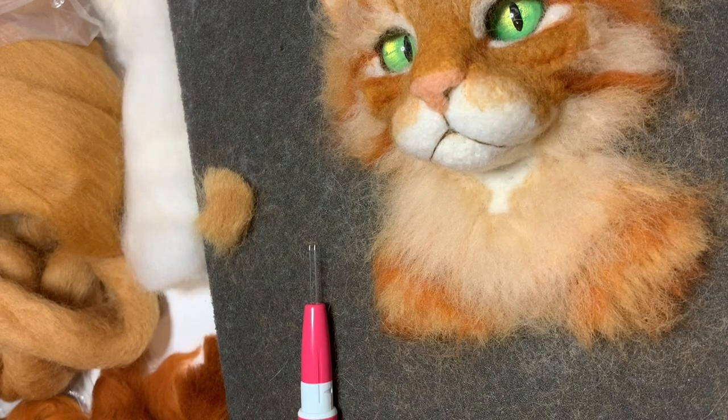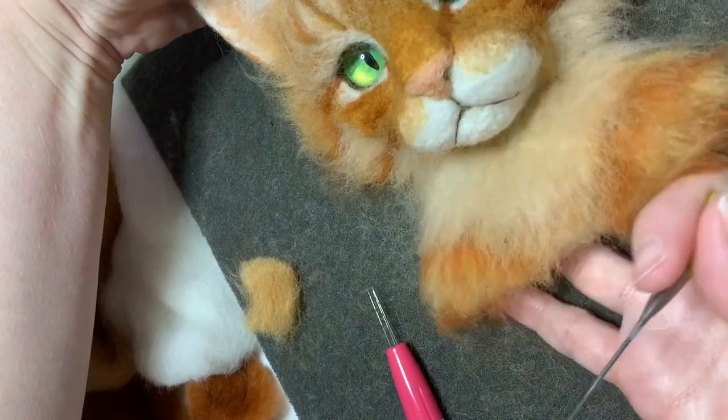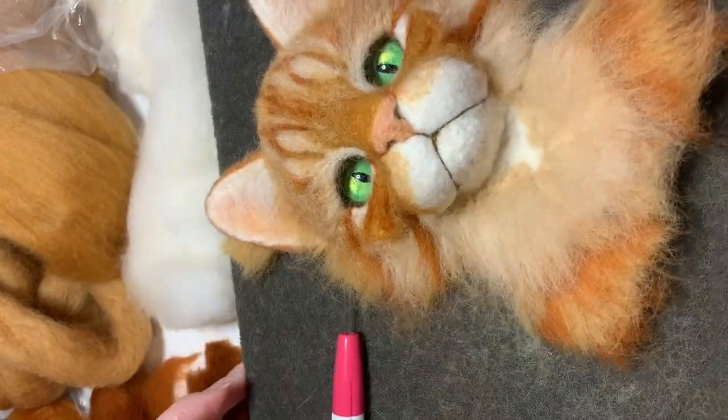Now I'm going to attach a little bit to blend into the cheek and into the muzzle. This is again just the pale orange, and I'm just making it so that where the muzzle is sort of blends into the longer fur off the cheek.